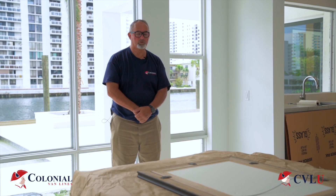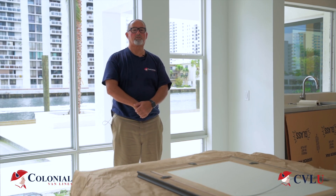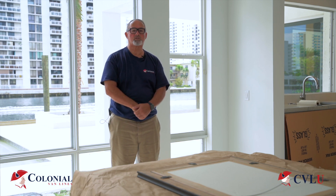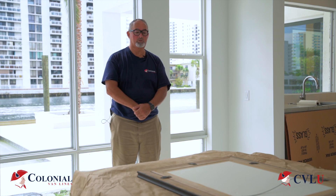Hello, Rick here with Colonial Van Lines University, the official training facility of Colonial Van Lines. Welcome to our channel where we provide specialized training for our moving professionals. Today we are going to discuss boxing a piece of art.